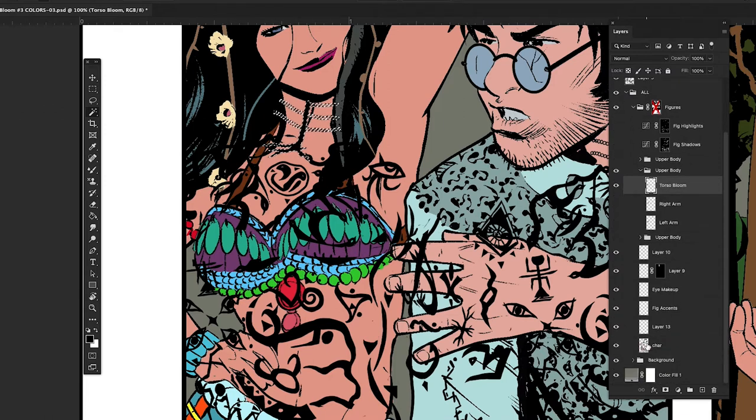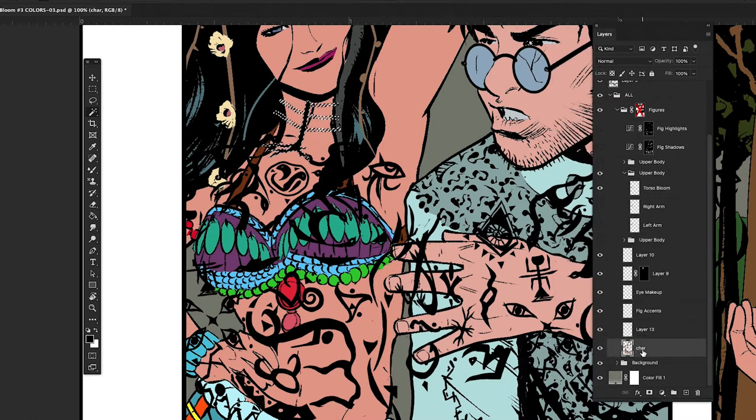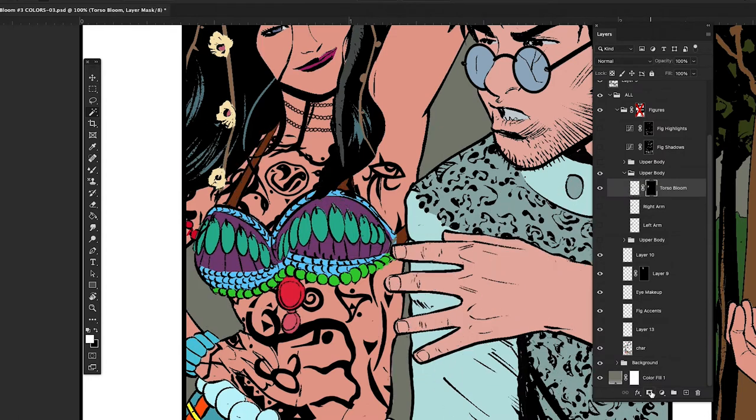That's pretty close, but obviously it's going over her costume. So I'm going to click the character layer — this is where the flats are — and I'm going to wand the skin areas where I want this body paint to show up. Then I'll hit the mask tool on the torso, and now it's only showing on the skin.